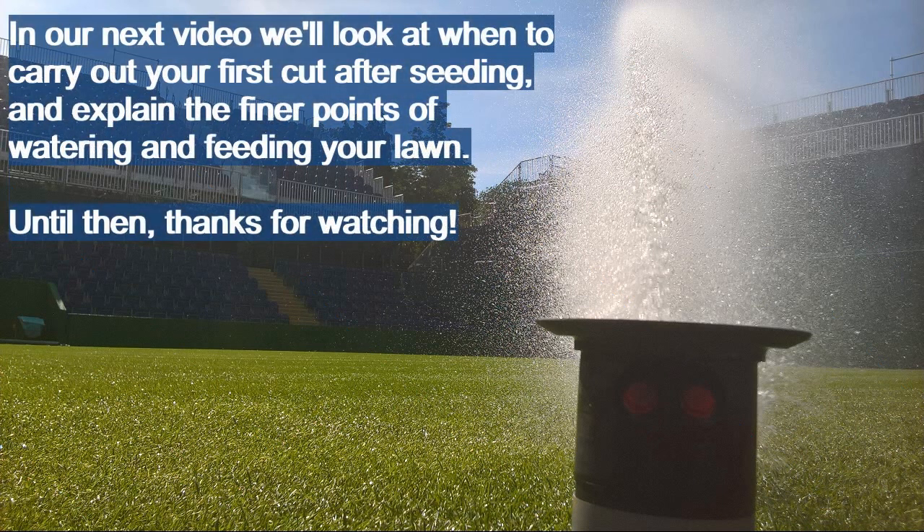That's it for this video. Look out for our next episode where we'll look at mowing your lawn for the first time and discuss watering and feeding in more detail. Thanks for watching!